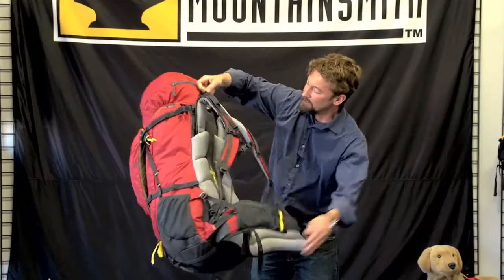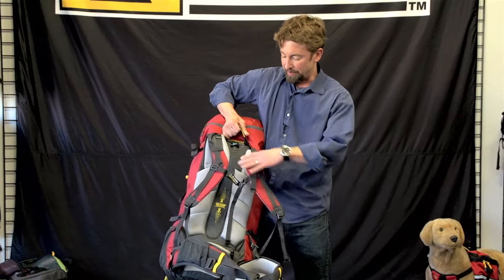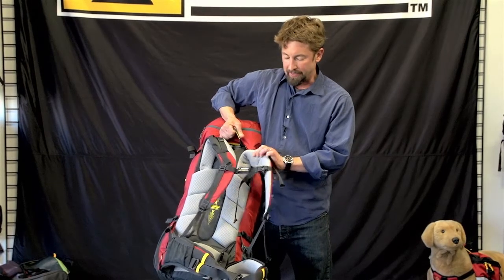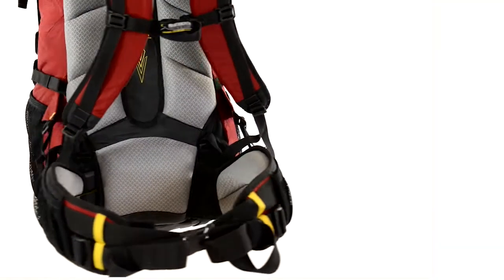Reasons that make it more women-specific are generous curvature on the shoulder straps and robust padding on the inside, both on the shoulder straps as well as the back panel and waist belt.